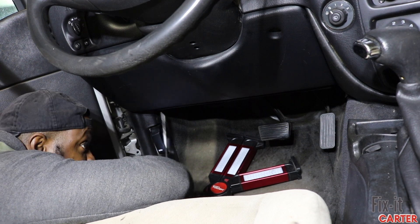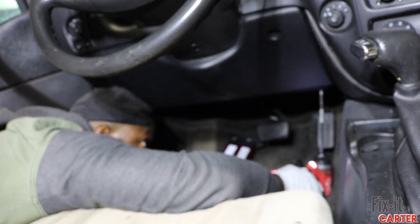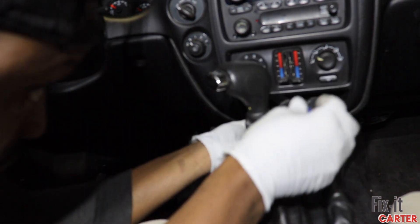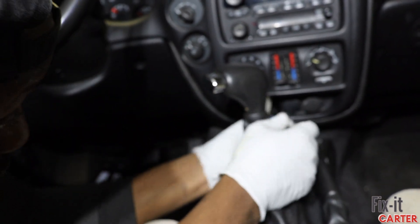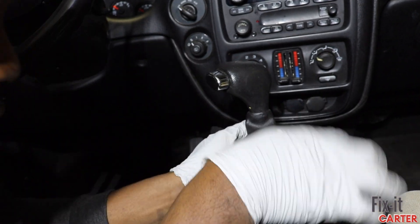We're going to put that screw in and lower it again. My screw is not in my gear shifter, so at this point you can put your screw back in your gear shifter if you removed it.